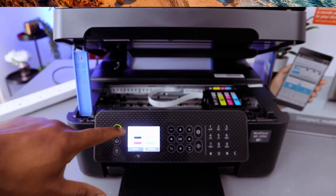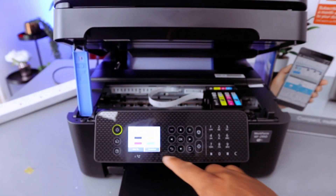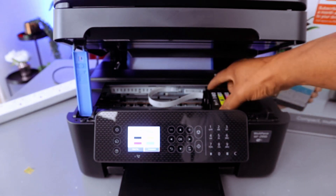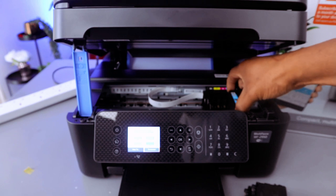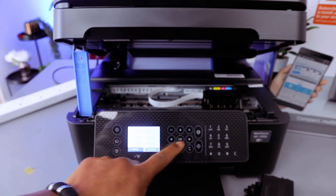Open the printer cover and replace the ink accordingly. Once you're done, select Complete. Remove each particular ink cartridge as needed. The images on screen will show you which ones are empty — select okay to confirm.